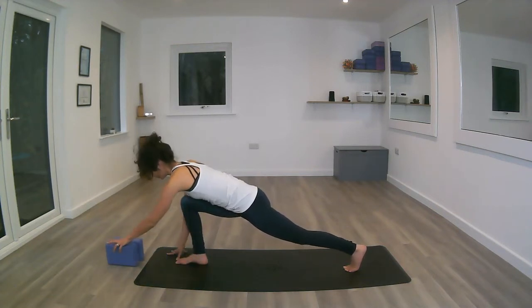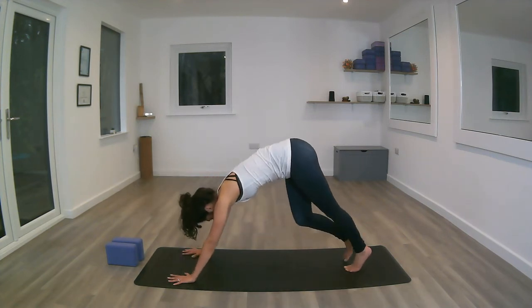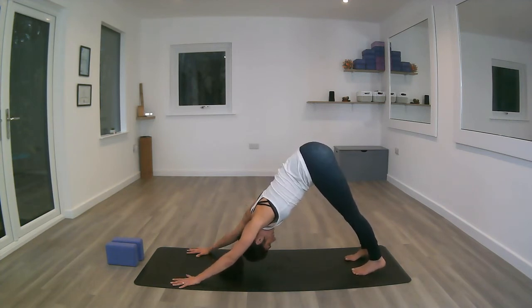Deep inhale. Exhale, stepping back with that right foot, feet hip-width apart, sending the hips up into our first down dog. Exhale to send the heels down towards the mat.